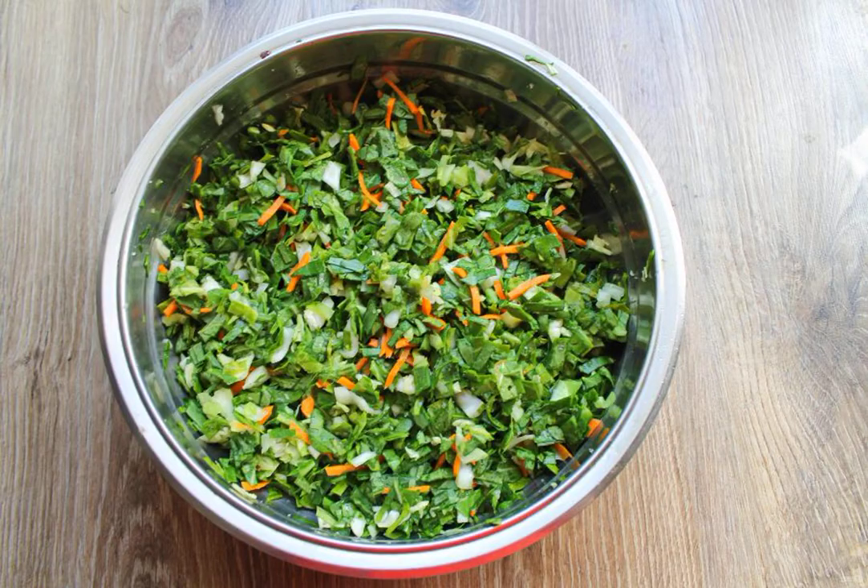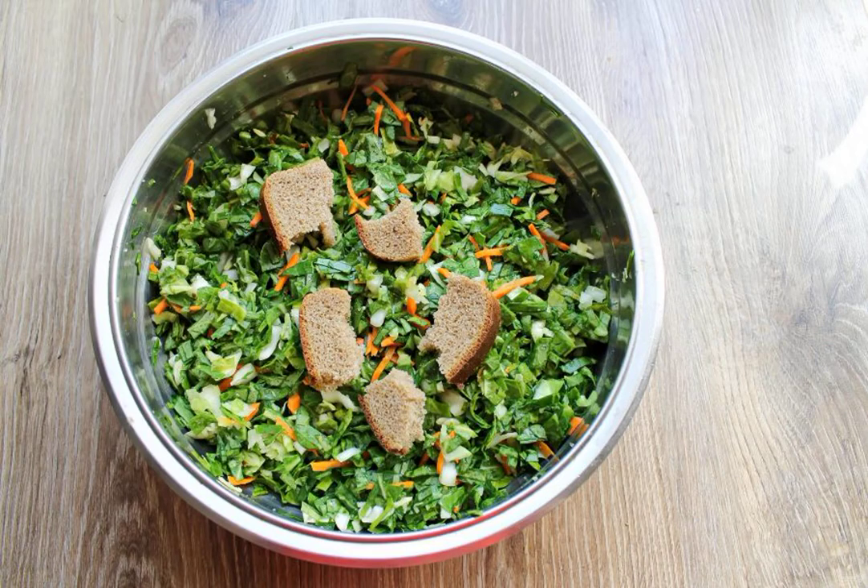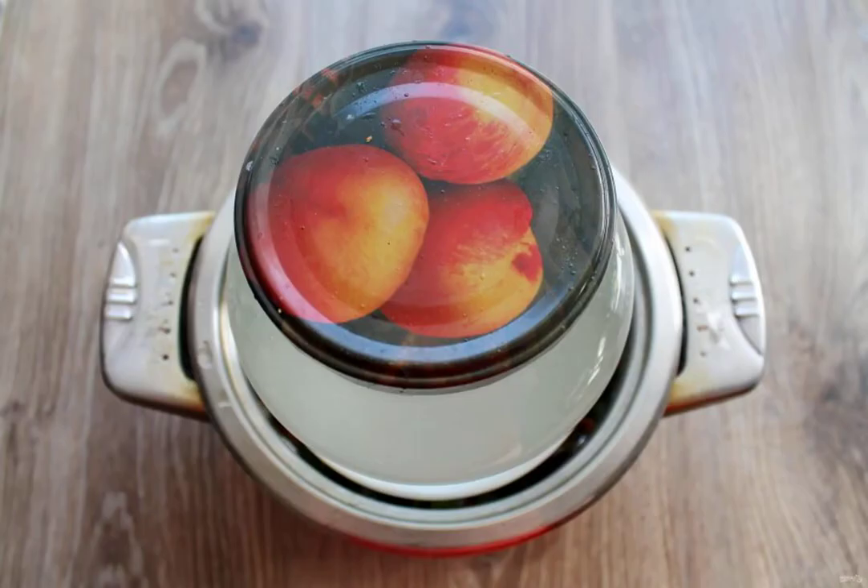Add salt to the bowl, mix and rub everything with your hands until the juice appears. Add the rye crusts and rub everything again. Transfer to a high stainless steel bowl and press everything down with a weight. The cabbage should be completely covered with juice.